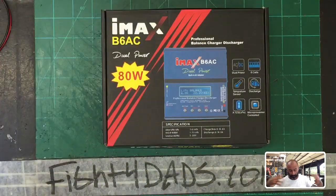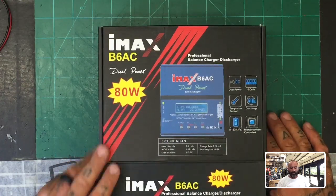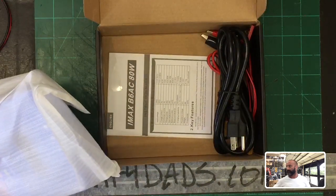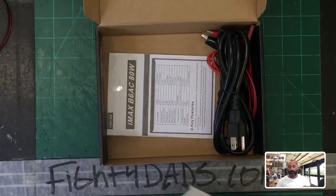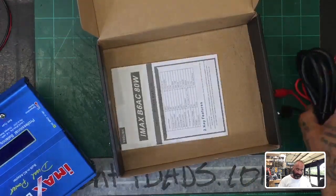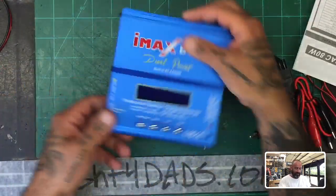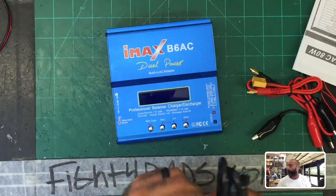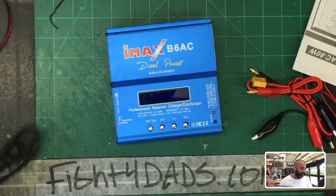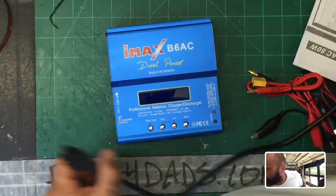Today we are going to look at — new for me — the IMAX B6 with the AC plug, the AC outlet 80-watt version. I know there are a couple of different versions of this, and I wanted to make sure I had the model that came with the plugs, because you can get one without. I figured it'd be easier and I didn't want customers wondering where their stuff is. I'm glad I got it with the power cable — I think that's going to be a good option.